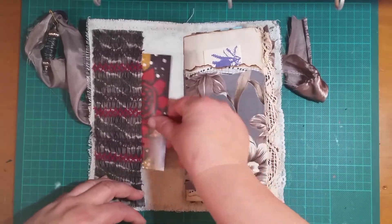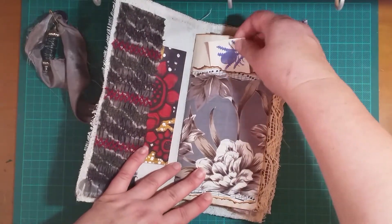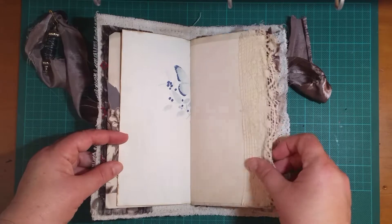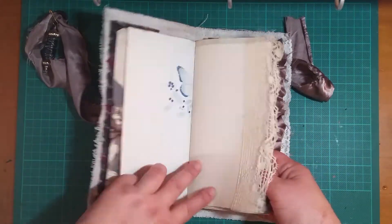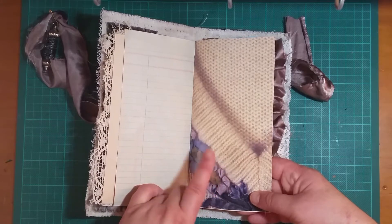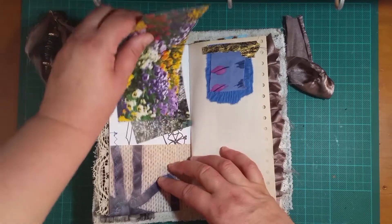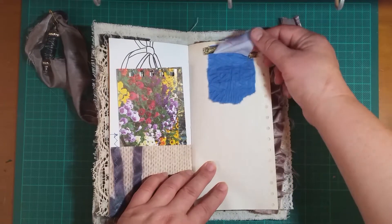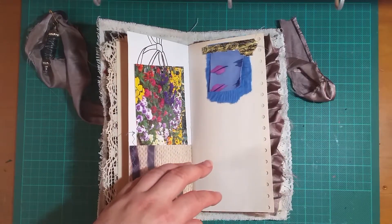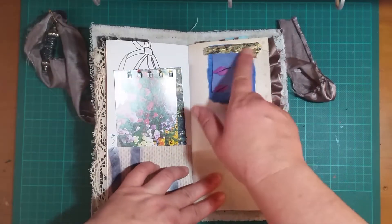I'll just quickly go through a lot of the same pages from the same book. This is from a knitting magazine — I don't think I had any pages from that in the first book. This is off the spine of a Little Golden Book. I had a bunch of Little Golden Books that I pulled apart to make junk journals, and the spine is really pretty, so I kept the little papers and I've just been using them as little collage elements.